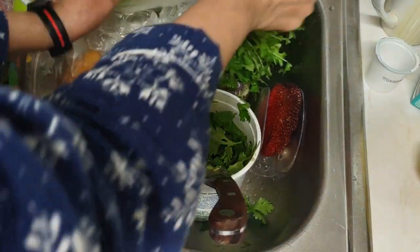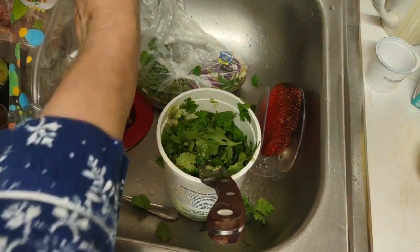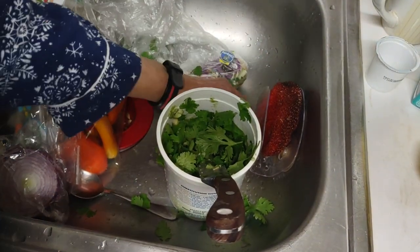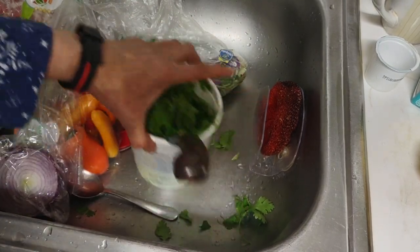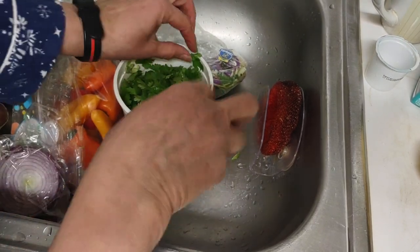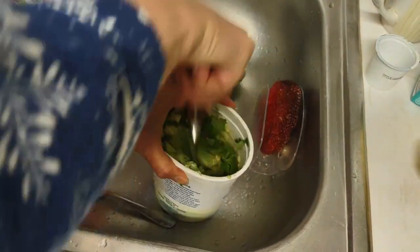I want to cook some beans. It takes a couple of days the way I do it, but it's good to put the beans in water so it can draw out the toxins. You throw out the water in the morning and do that a couple of times over a couple of days, because there's a lot of toxins in legumes.